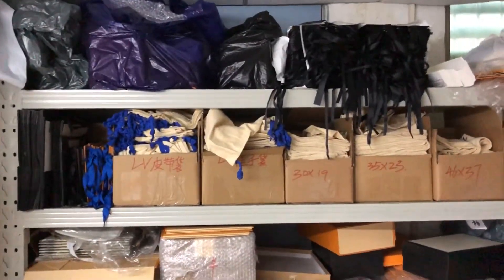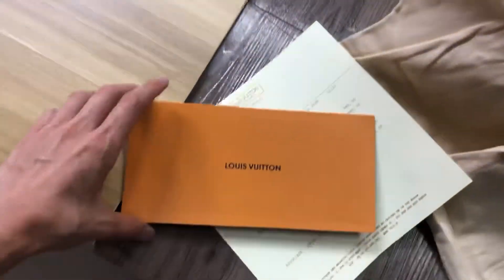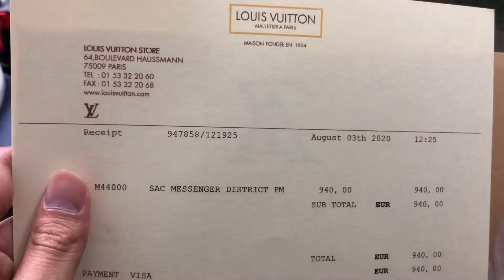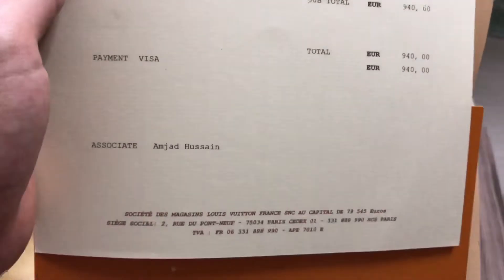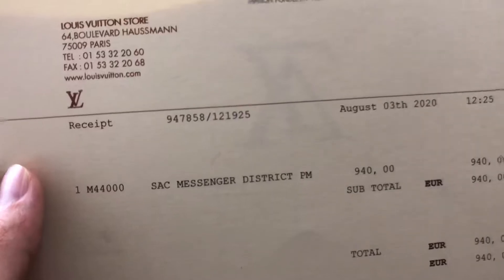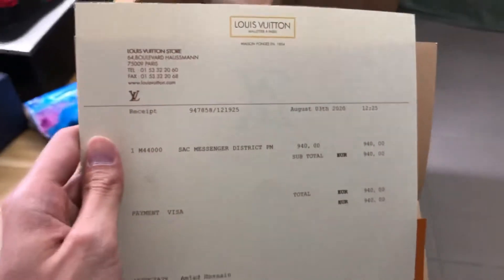First, let me show you the invoice. This is the Louis Vuitton invoice and you can look at all the information. I can change whatever you want — so don't worry if the invoice doesn't have your information. I can change it to your information. This is the original invoice.